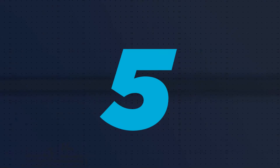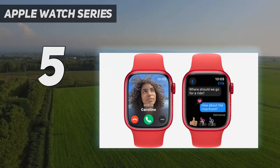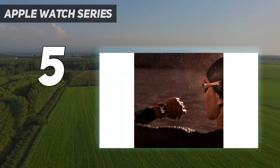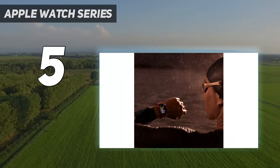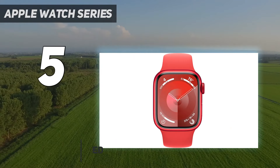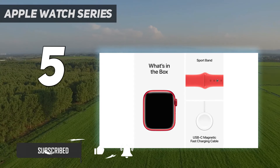Starting at number 5: Apple Watch Series 9. The Series 9 looks pretty much the same as last year's Series 8 but has the new S9 chipset for faster onboard processing of Siri commands, which improves battery life noticeably and theoretically provides more privacy for your sensitive medical data.